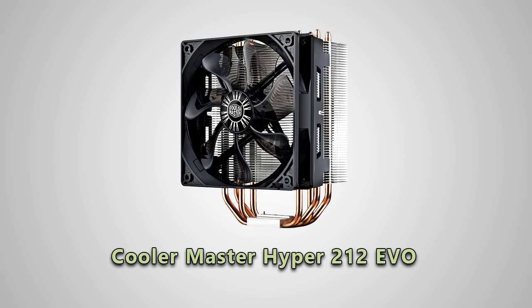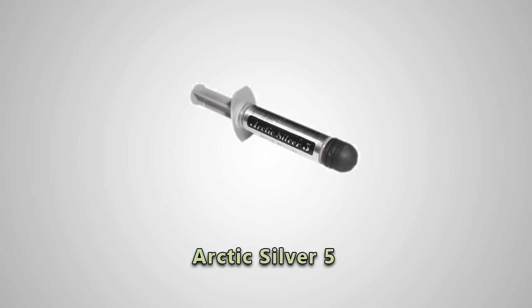The cooling fan for the CPU is a Cooler Master Hyper 212 Evo, which is a slightly newer version of one that seems to have been the staple for gaming computers. And of course, the thermal paste used was Arctic Silver 5, which pretty much everyone uses.